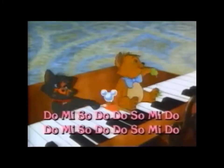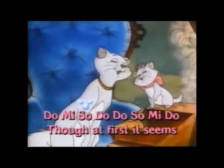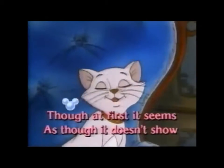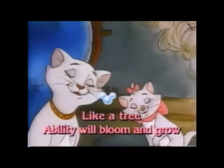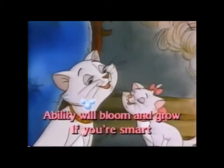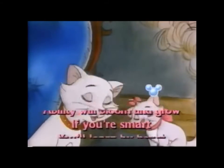Do, Mi, Sol, Do, Do, Sol, Mi, Do. Though at first it seems as though it doesn't show, like a tree, ability will bloom and grow.